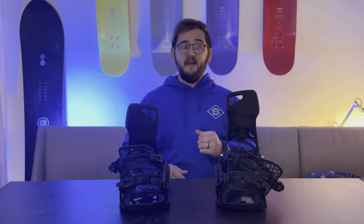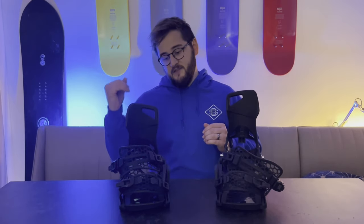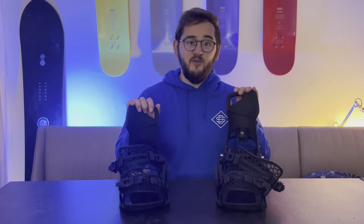In terms of price, the Burton Step-Ons and the Supermatics come in at around $400 for the entry level. However, with the Supermatic you don't need to buy a new pair of boots, which is worth keeping in mind.